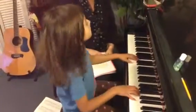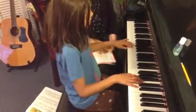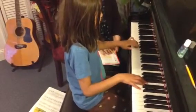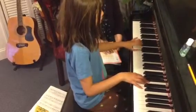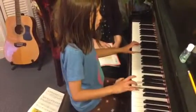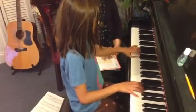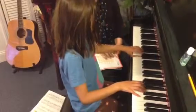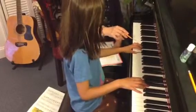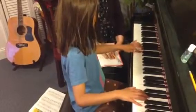Very good. Here we go. Recital time. And then you can always come back to... G. We're in the key of G. Now what? G.